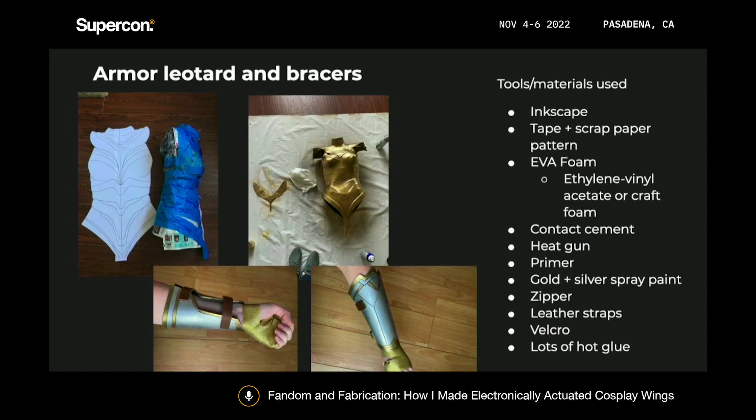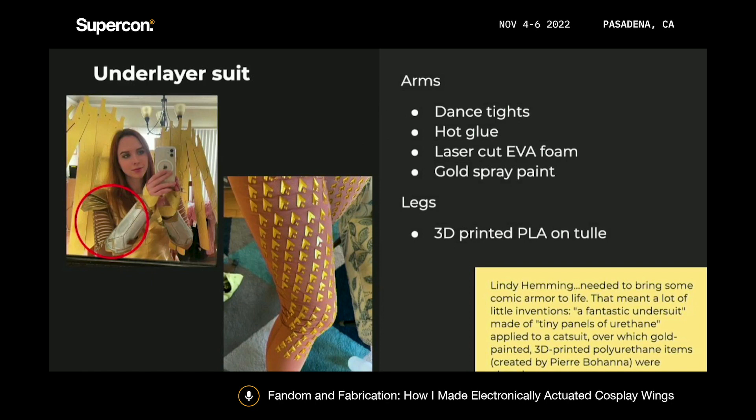As for everything else, it all came together relatively easily. I made the armor out of foam, used a lot of gold spray paint, and everything was attached with hot glue, contact cement, and zippers. For the underlayer suits, I made those out of dance tights. For the arms, I used laser cut EVA foam that I painted gold and attached with hot glue. For the legs, I wanted to use 3D printed elements, so I did a layer of dance tights and then a layer of tulle that I had 3D printed on.